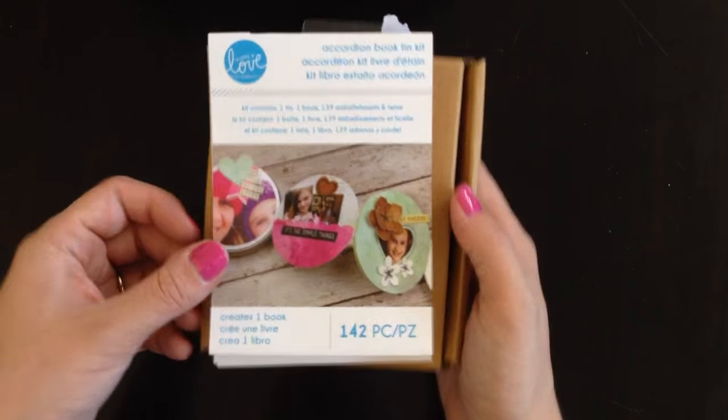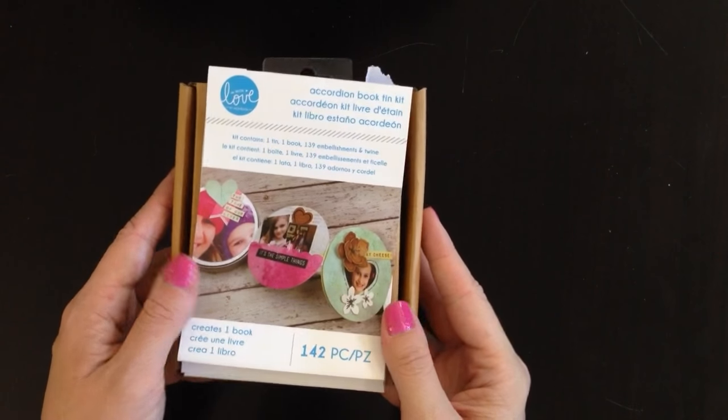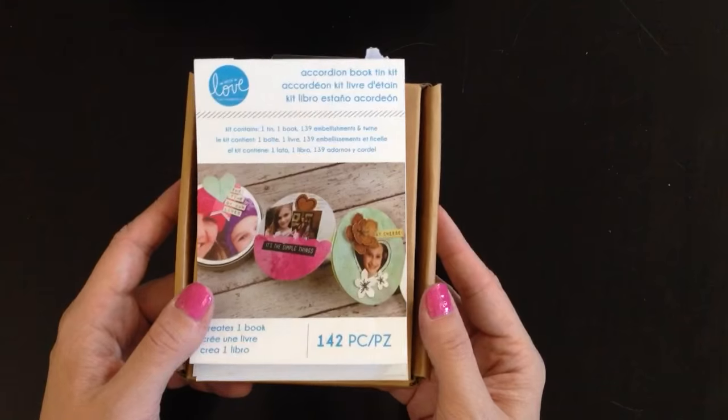I got this at Walmart and it was cheap — I think it was like $5 to $7. Michael's is selling the same one for $15, so if you're going to buy it at Michael's use a coupon, but if you can get to Walmart it's cheaper.